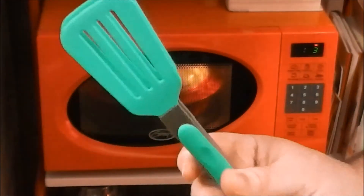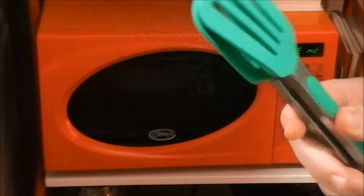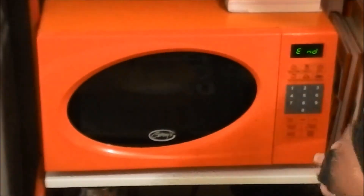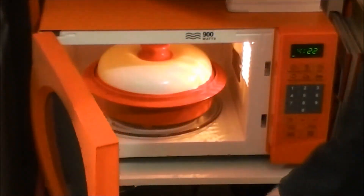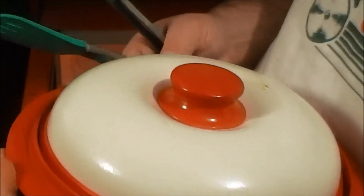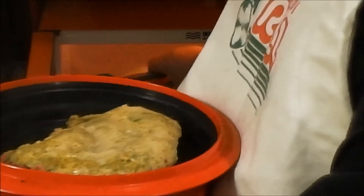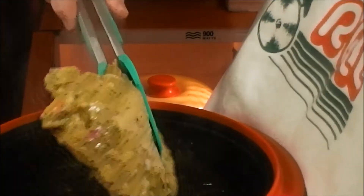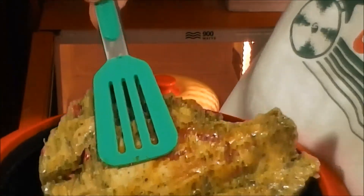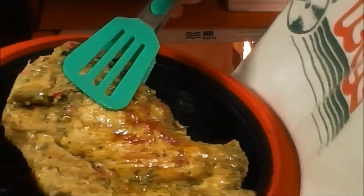Got my tongs here ready. I would recommend these type that won't scrape — not the metal kind, these are like rubber. So let's get it out of here. Oh, look at that! I'm going to flip this piece of chicken here so you guys can see that — got some grill marks on it.